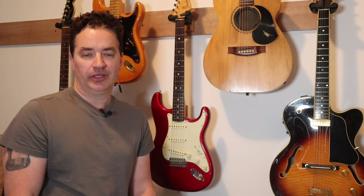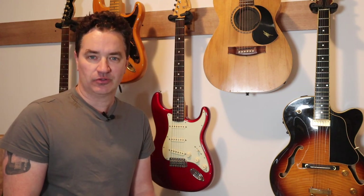Hi guys, this is Troy from Australian Guitar Channel and that was Bitter Tears by INXS, another INXS song to add to my folder.